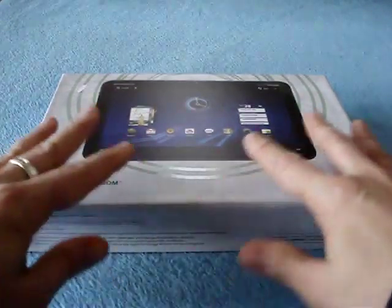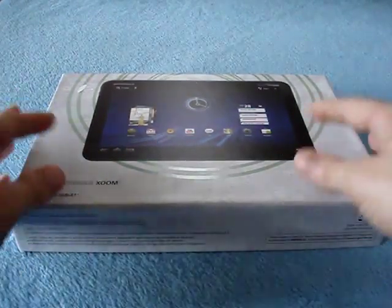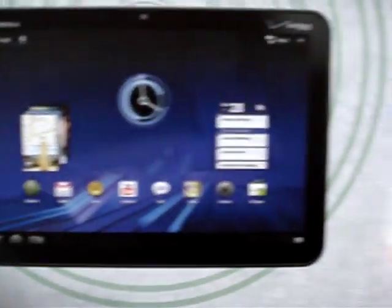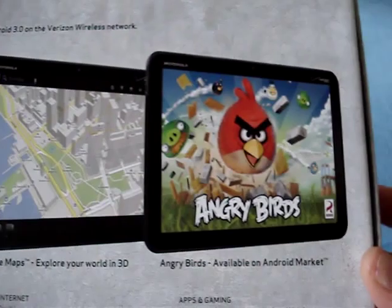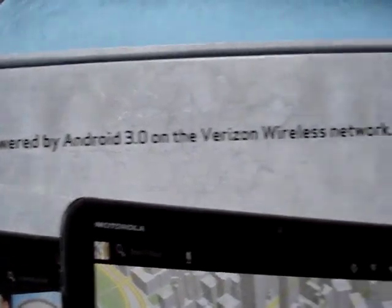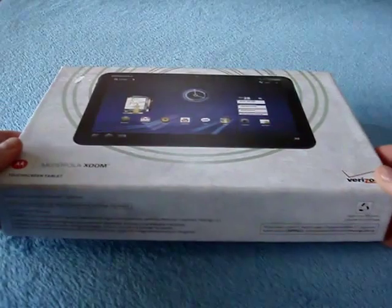This is a review unit so I'm not quite sure it contains all the things or is presented the same way as a retail unit, but let's have a look. So as you can see there's a giant Xoom tablet on the front with full beautiful graphics, and on the back you've got screenshots of Maps, Angry Birds, the YouTube browser, and some text down here: TVs and movies, internet, apps, and gaming. The front says Motorola Xoom with Google, powered by Android 3, on the Verizon wireless network.